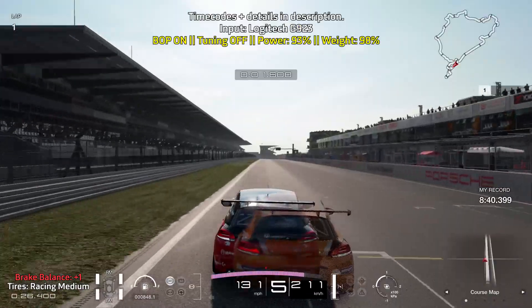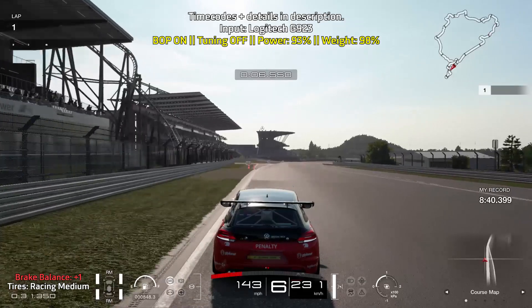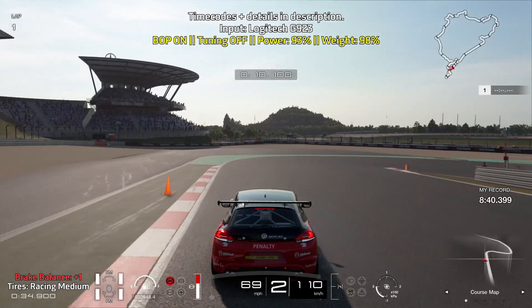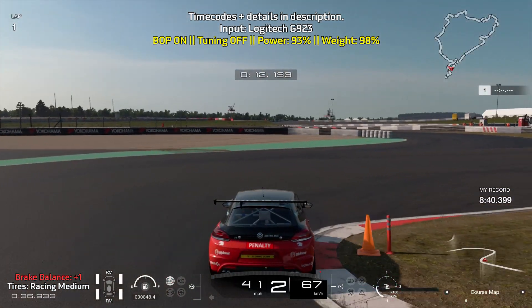Your first braking point is going to be the very end of the path on the left. Brake right here, brake hard for a short while and slowly ease off of the brakes as you turn in. You want to make sure that you nail this first apex as there's a little dip that can help the car rotate a bit more.